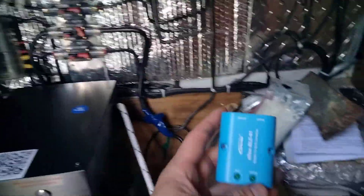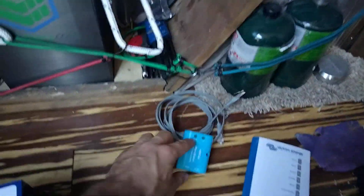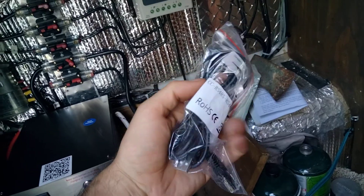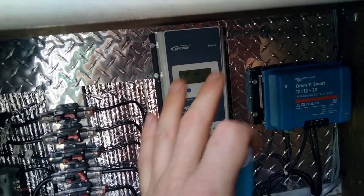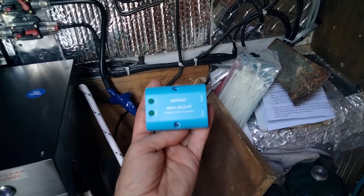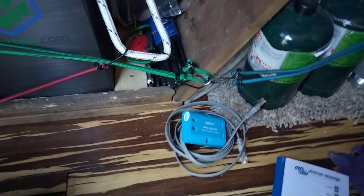I can hook up the EPever — I just bought this unit — plug it in with the network cable, download the app, sync it, and program it through my phone. You can also use a USB cable and your PC. I've done it both ways, but the app on the phone was a little easier with its intuitive interface. When I first started using EPever there was no customer service, but now they get back to you very fast and they're very helpful. I sent a quick email and they sent me a link to the proper software.